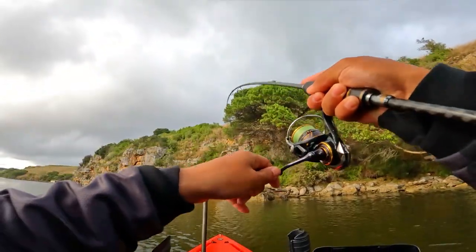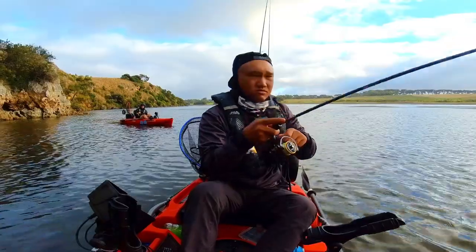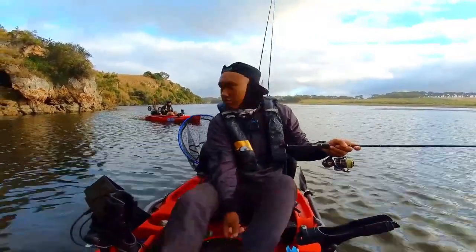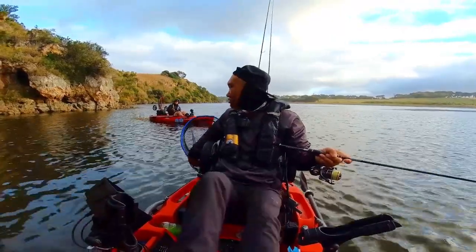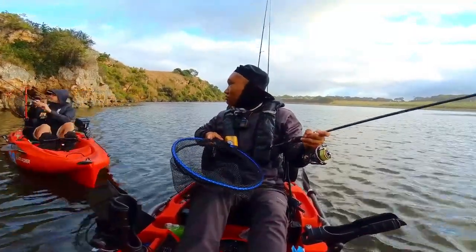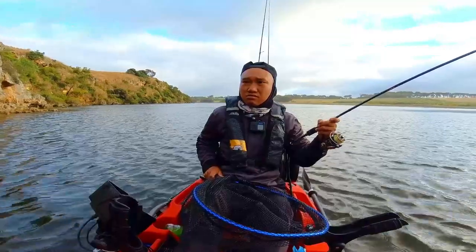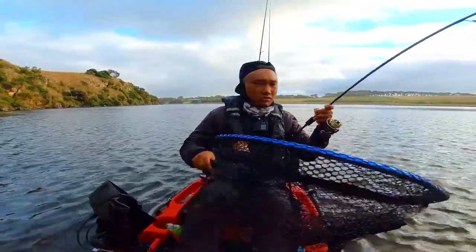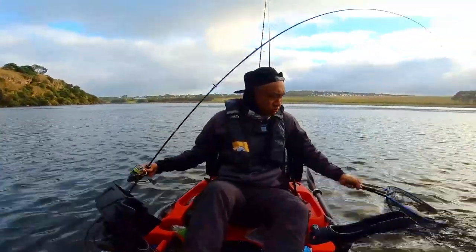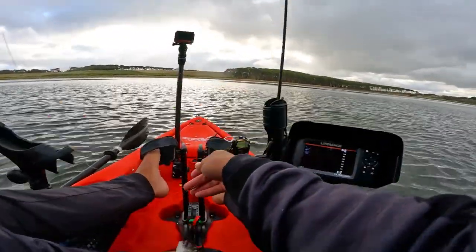There we go! First one. In the bag, first one. So the first fish of the day — on EP or bream? If he's snagged, let it go, free spool. Alright, first one in the bag!